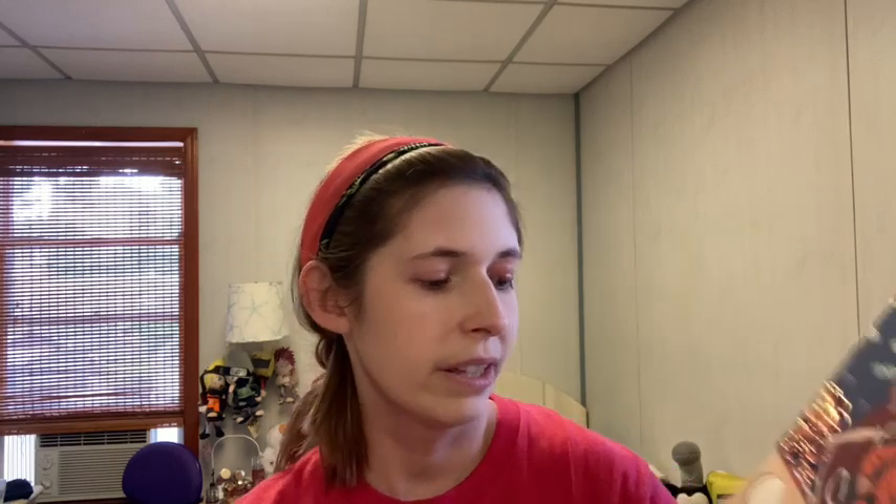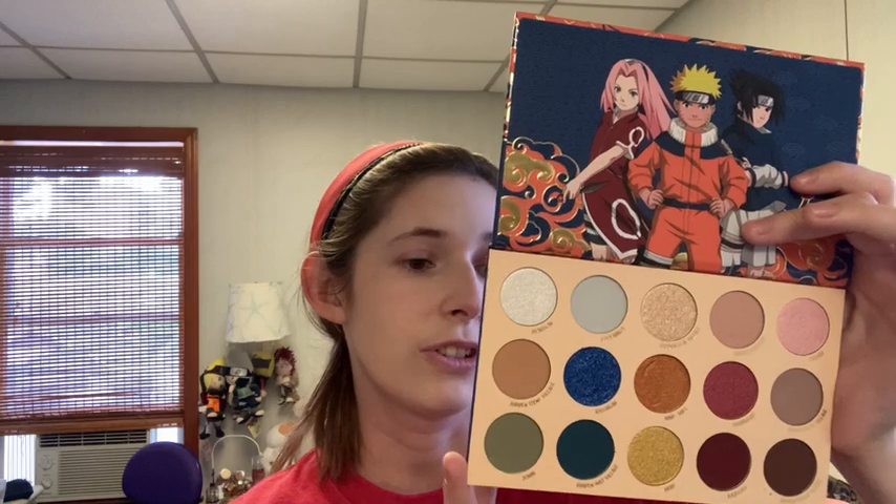Naruto is like my second favorite show of all time — a very close second to Avatar: The Last Airbender. So I'm going to be hard on this. I don't get it. I had said I would be so excited if they came out with a Naruto collection, and this definitely falls short of what I was thinking. This definitely misses the mark, whereas the Avatar collection I thought mainly hit the mark.